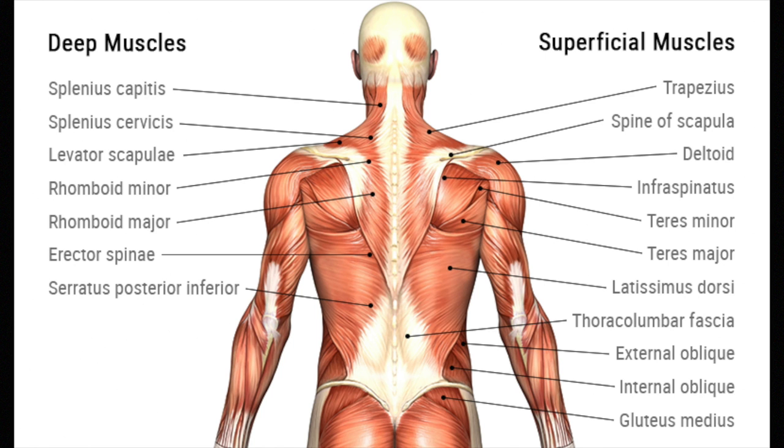Your back has about 18 muscles. Almost half of them are deeply layered but most of them are more superficial. Today we're going to talk about the biggest and the baddest of them all — that is the latissimus dorsi.